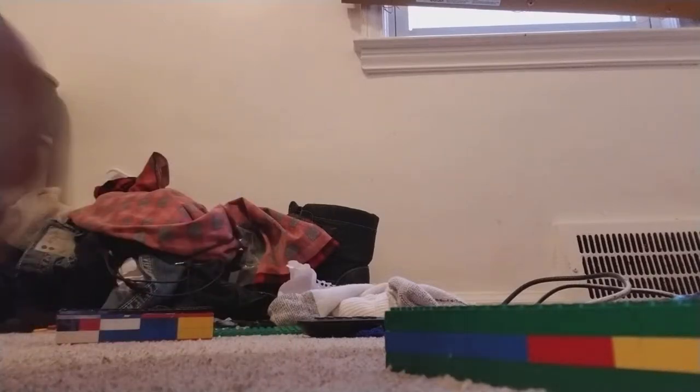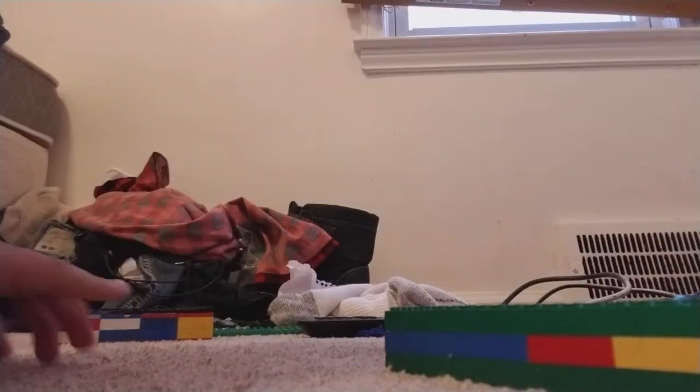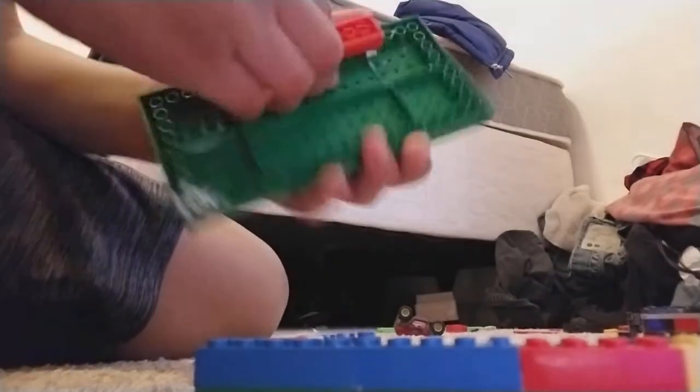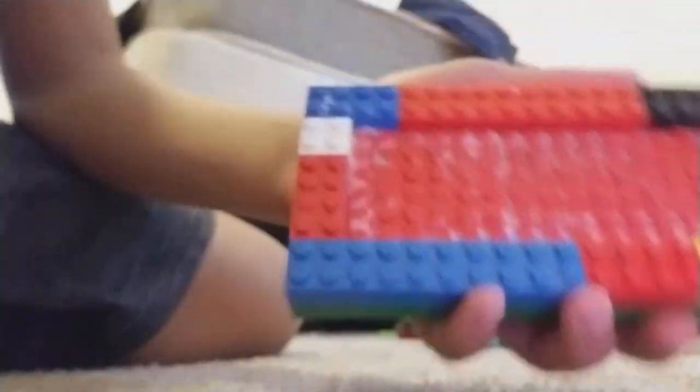Hello everyone, my name is unknown and I just finished building my waterproof Legos. Let's get into it. So I went to the store, I bought some Legos, and I put material on it.